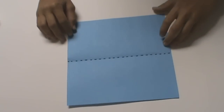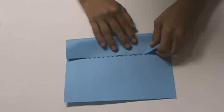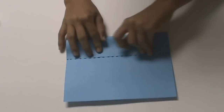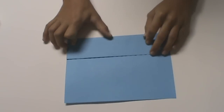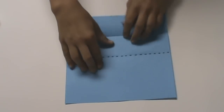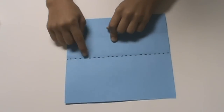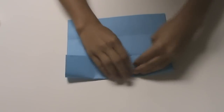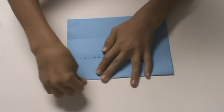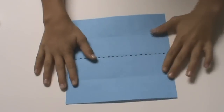Now we are going to divide the square into fourths. In order to do this, we have to take the top edge and fold it into the center crease. And then unfold. Now you should have a crease here. Take the bottom edge and fold it up to this center crease, and unfold. Now you should have a square that's divided into fourths.